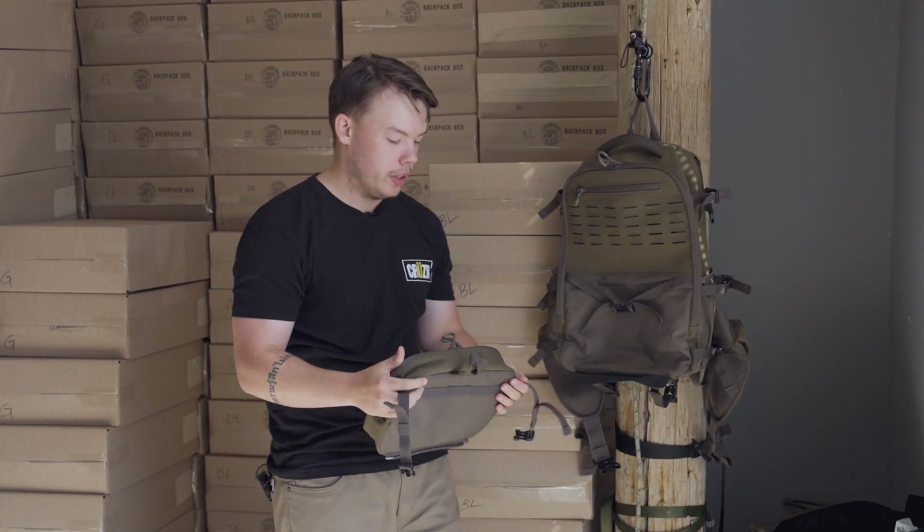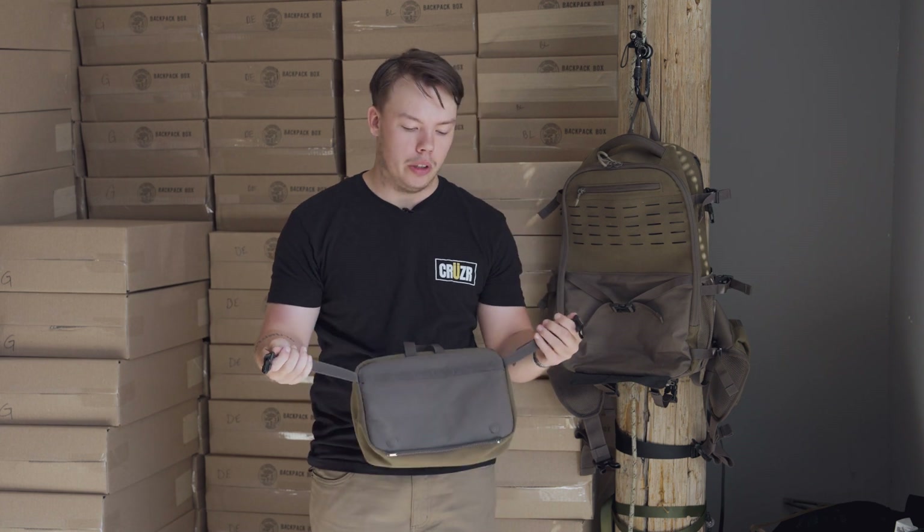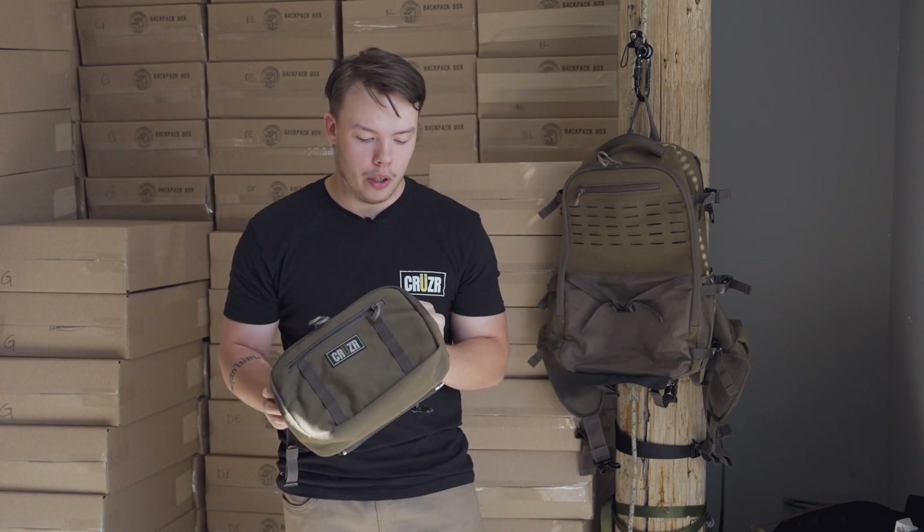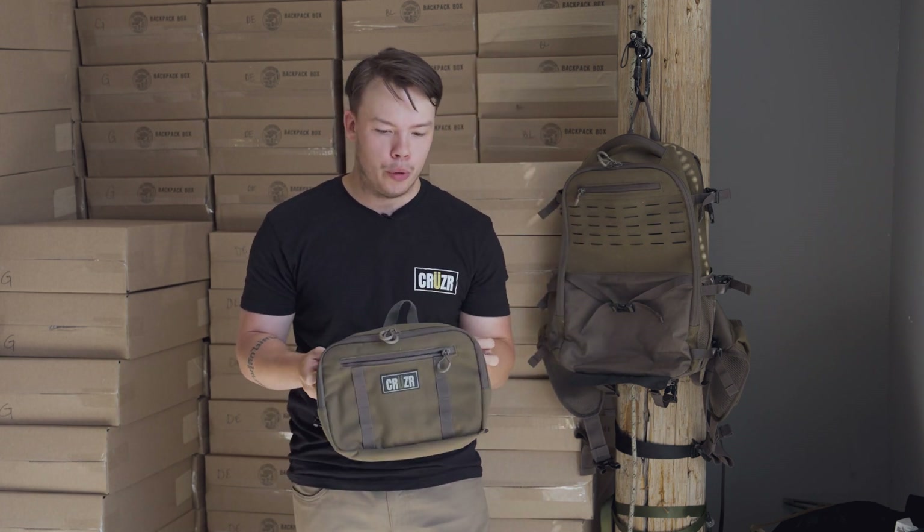My favorite feature of this entire pouch is the fact that we can actually attach this to the tree and have immediate access to all my most commonly used features — releases, hoist ropes, wind detectors, anything like that. I'm going to put in this pouch and attach it to the tree right in front of me.